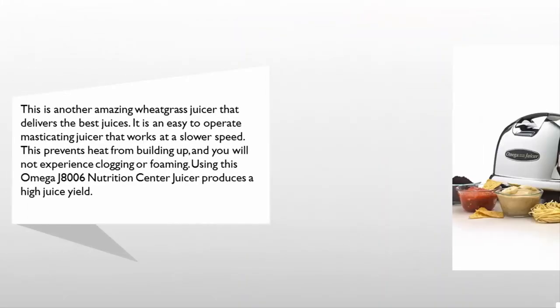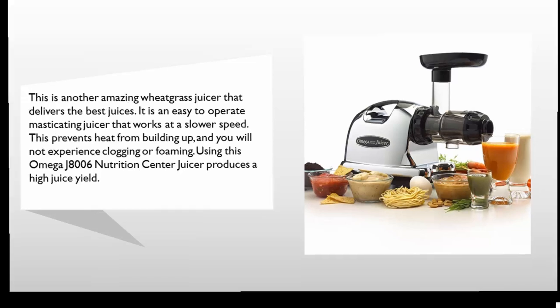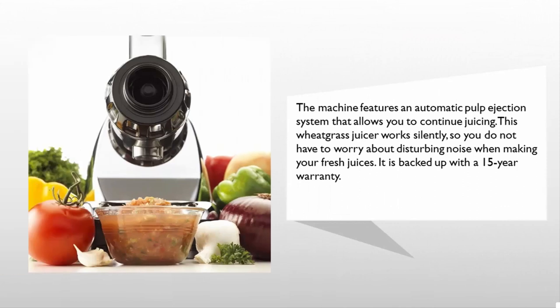At number two, this is another amazing wheatgrass juicer that delivers the best juices. It is an easy to operate masticating juicer that works at a slower speed, which prevents heat from building up, and you will not experience clogging or foaming. The Omega J8006 Nutrition Center juicer produces a high juice yield and features an automatic pulp ejection system that allows you to continue juicing. This wheatgrass juicer works silently and is backed up with a 15-year warranty.